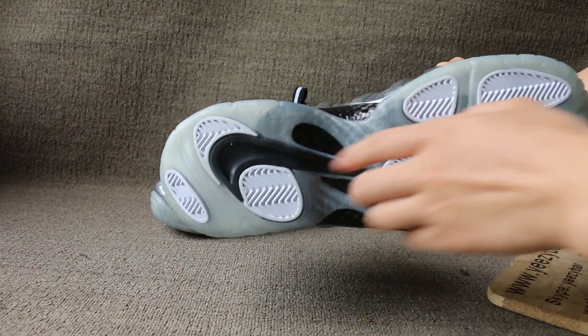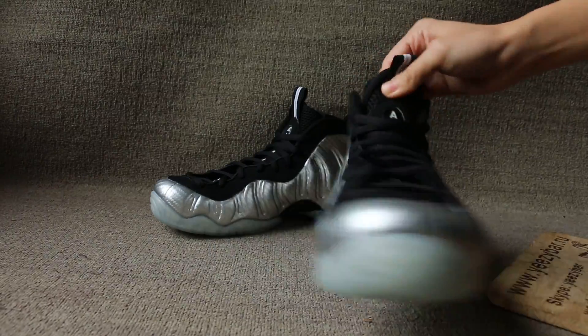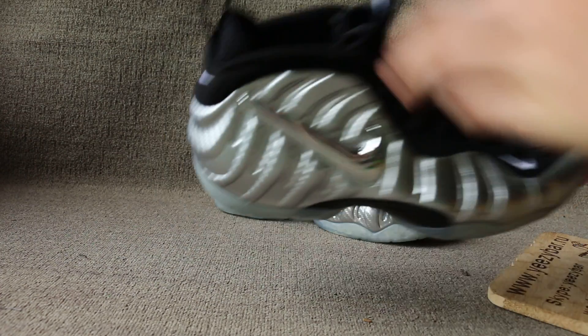The bottom. Nike logo. Let's check the inside.